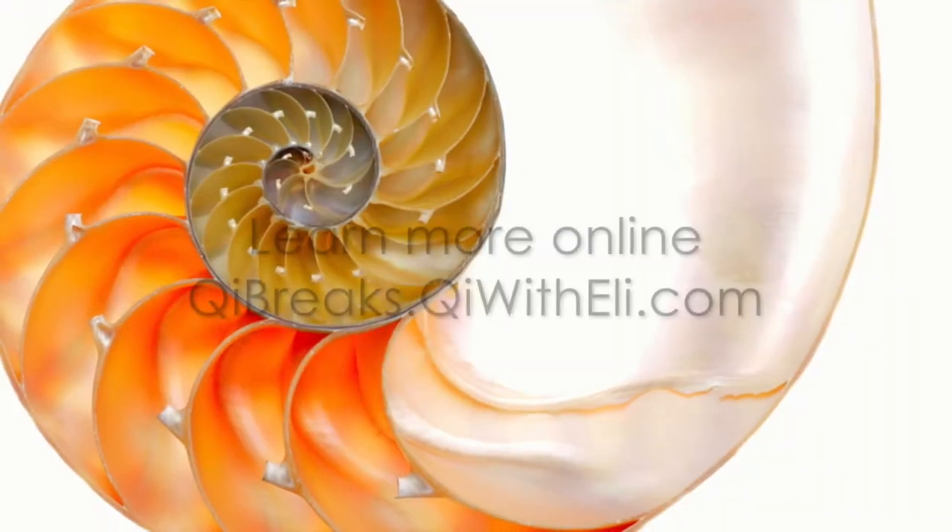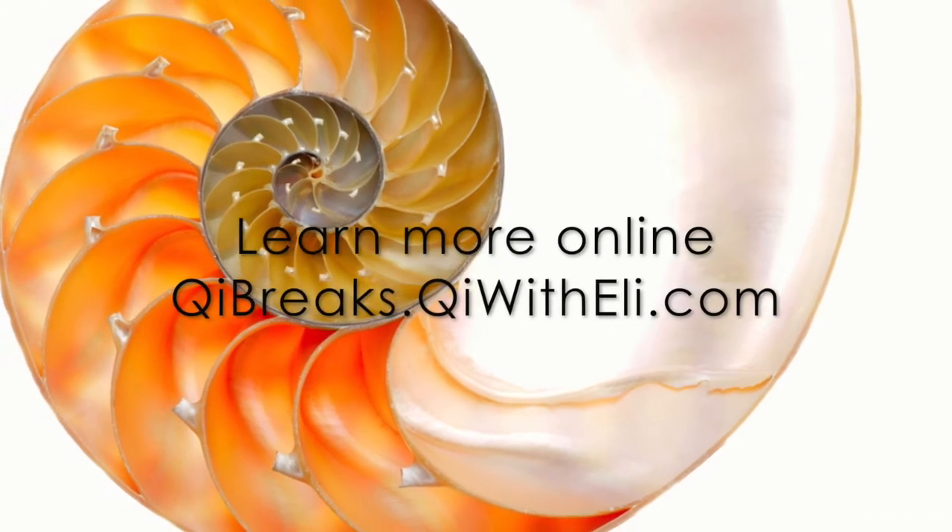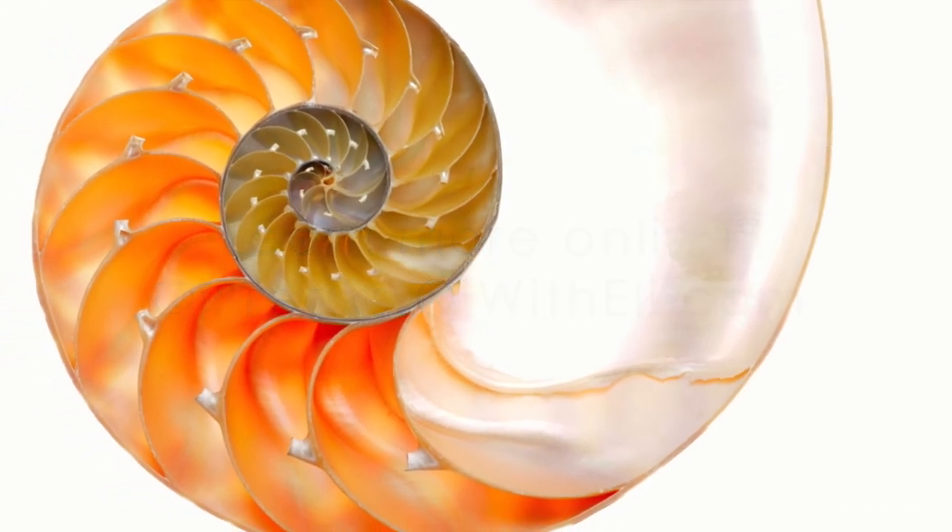When you're done, palms facing the front, open the eyes. For more chi breaks and to subscribe, visit chibreaks.chi-with-ellie.com. Thanks for watching.